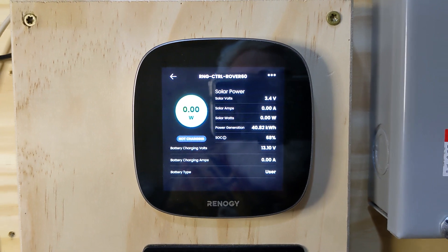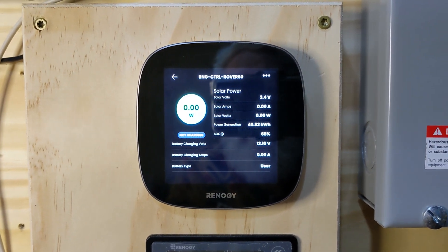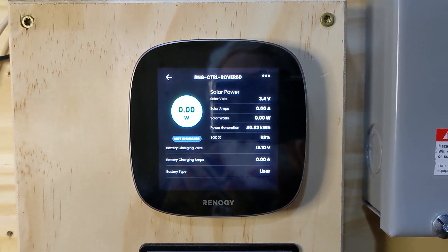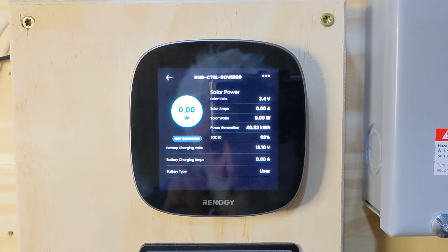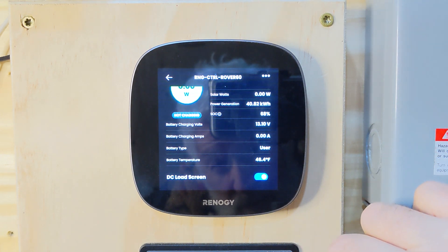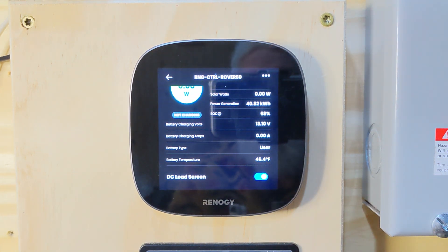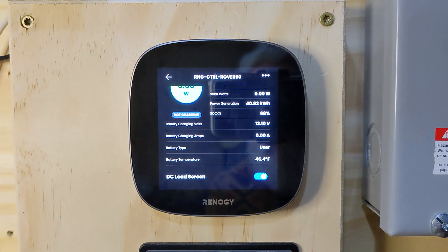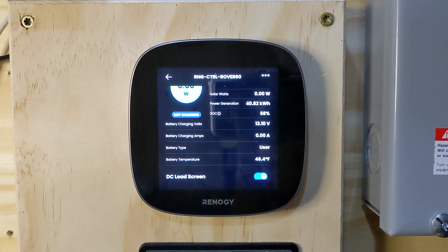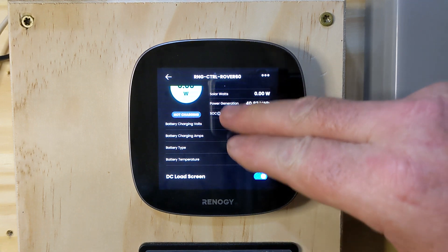The battery type is set to 'user' — I set the parameters myself. Scrolling up, we can see battery temperature. I just have the probe from the controller reading ambient temperature in the room, which is currently 48 degrees. That will read differently than my actual battery temperature on any given day.